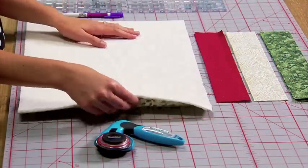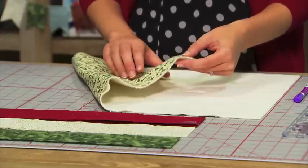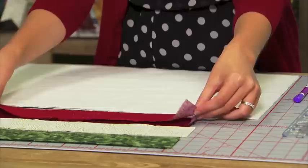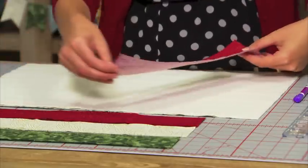To make the placemat, we layered a 14 by 20 inch piece of backing fabric with a 14 by 20 inch piece of batting. Then we cut nine two-and-a-half by 14 inch strips in our favorite Christmas fabric.